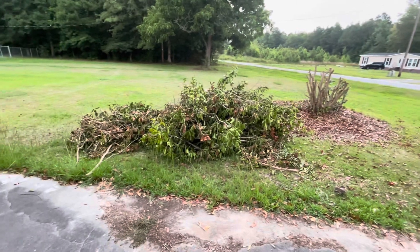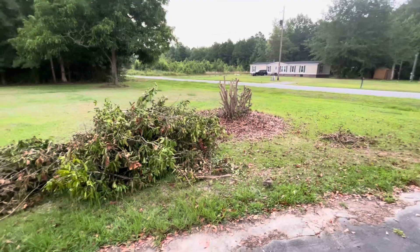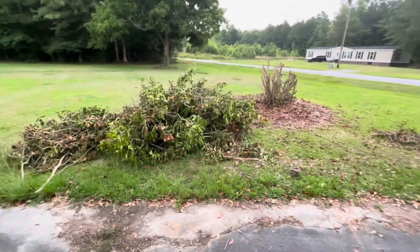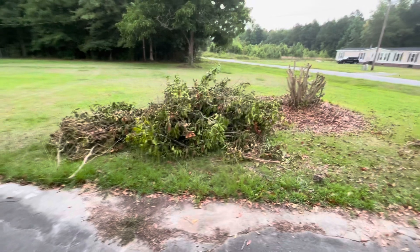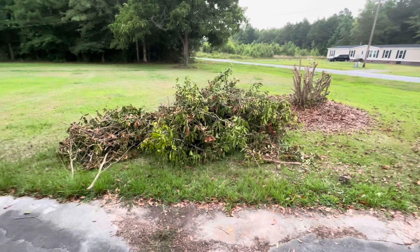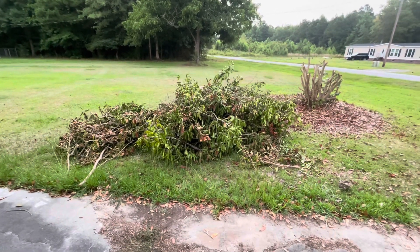Now I'm picking up the rest of the limbs from when I cut down the camellia. It was super tall — probably pushing eight, nine feet. It was too big. So I've taken the first load out. My dump here where I live does not take yard debris, so the only other option I have is to burn it in my backyard, and that's what I've decided to do.